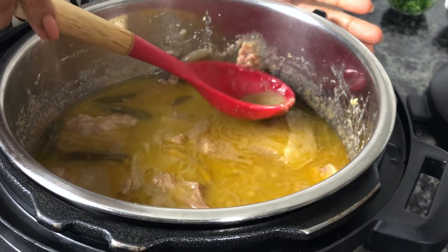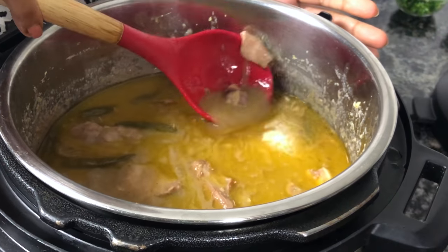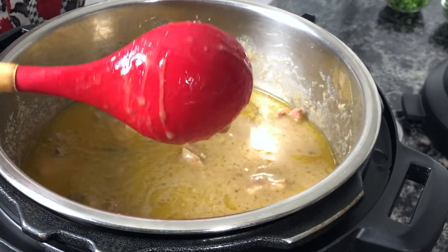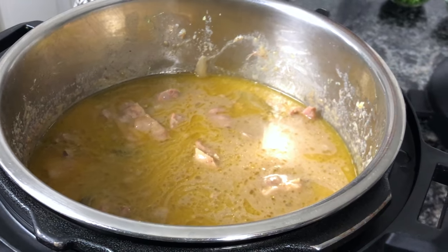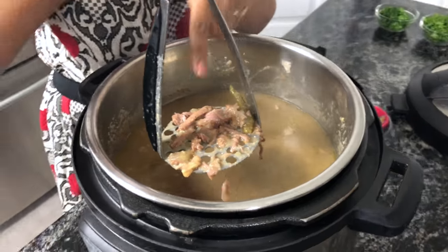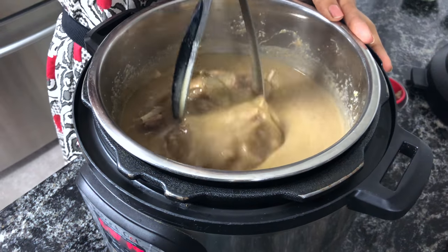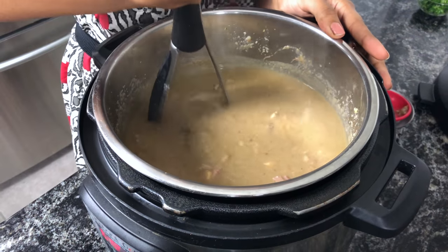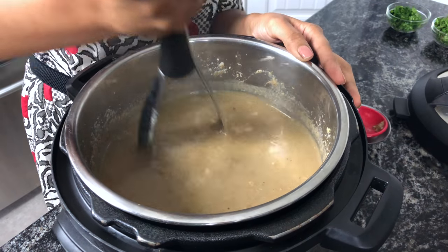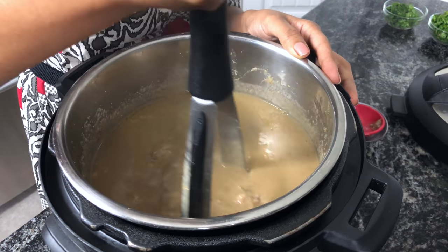After almost an hour of cooking, I can see that the meat is completely done. I'm going to use a potato smasher to blend this well. The meat is separating from the bone. I'll not be turning on sauté mode at this point because you won't be able to mash the meat well — complete mashing first, then start sauté mode.